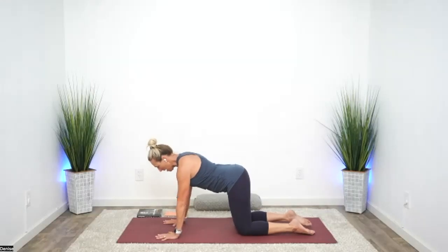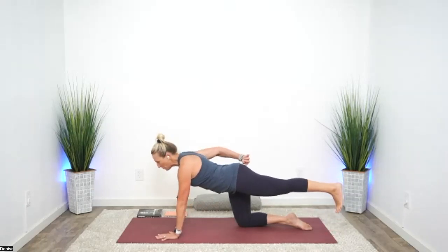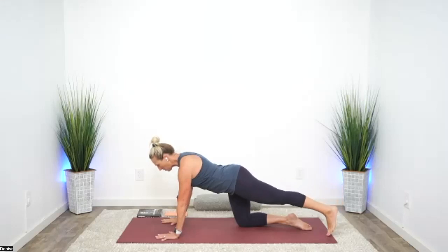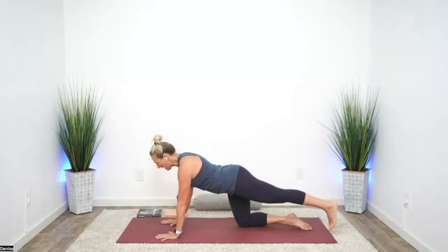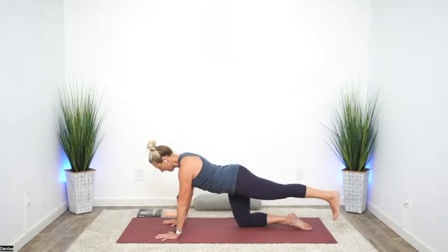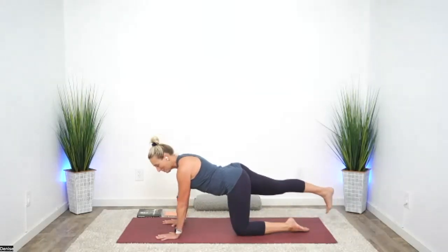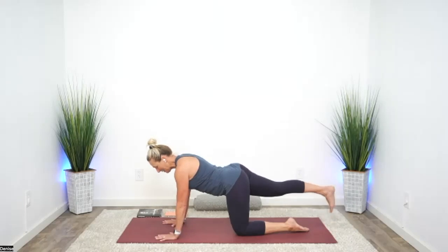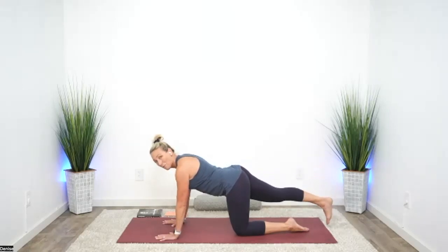Starting right here in tabletop position, let's take our left toes back, press into the hands, lift that leg until you feel glute — not low back. Notice if you come a little higher it comes up into the low back. Raise and lower to the point where you only feel glute doing that action — that should be smaller than what you're capable of doing. Just wake up those glute muscles, then release and switch sides. We're really going to try to stay out of the low back today.